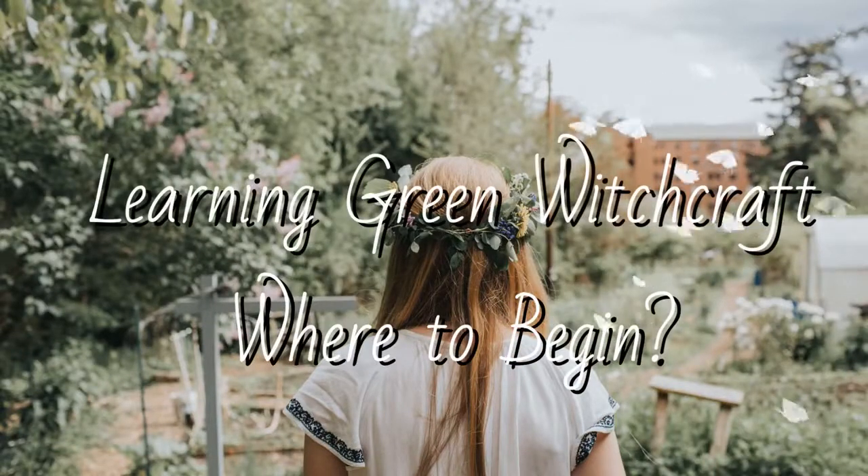Hello friends, it is Sarah the Itty Bitty Celtic Witch and today I wanted to do the video chat version of my latest blog post: 'Learning Green Witchcraft — Where to Begin.' Earlier this year I made a video on five signs that you might be a green witch, and I had quite a few comments throughout the year about how to start out and different ideas around what green witchcraft is. So I thought I'd make this video as a general beginner's look at some key thoughts and suggestions on where to begin.